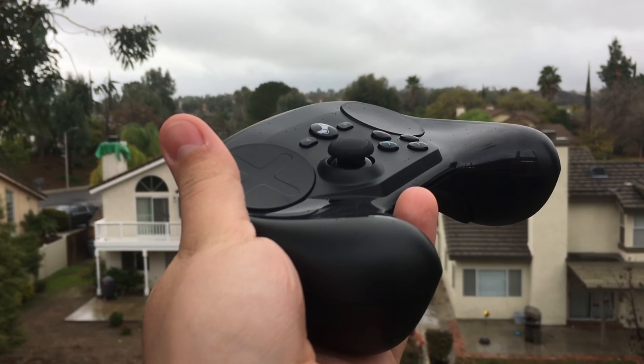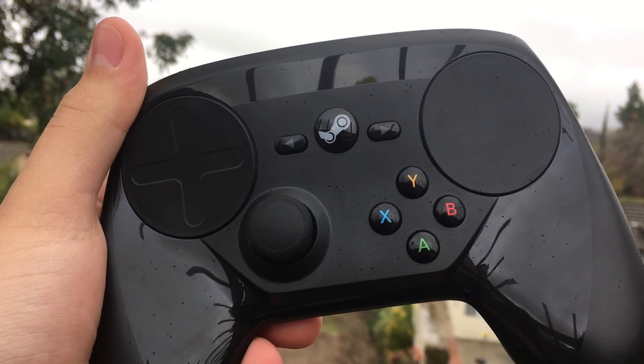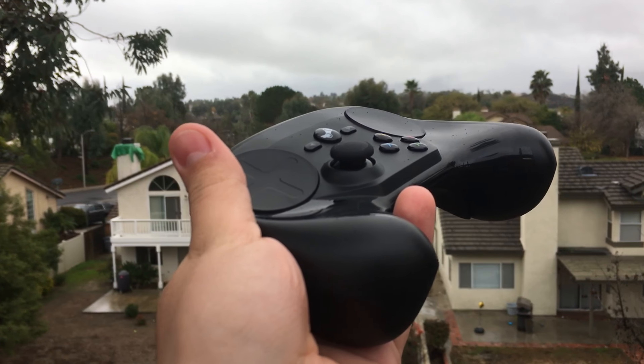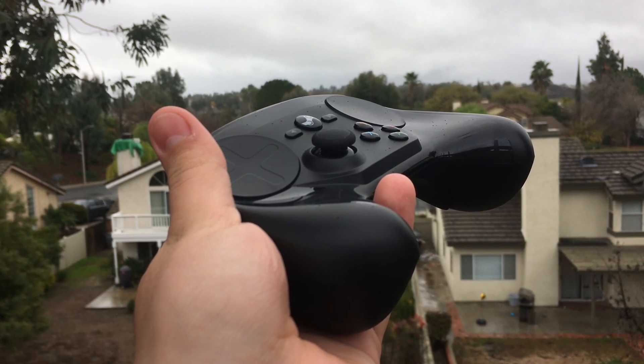The Steam Controller is Valve's spin on a classic design. Hello, this is Steven. Now personally, I'm a big Apple fan. The Steam Controller seems like a quality Apple would like to stick to, and has little touches that make it seem like Valve put a lot of effort into designing it. Little things like changing the brightness of the steam light or changing the boot sound make using the Steam Controller a really enjoyable experience.